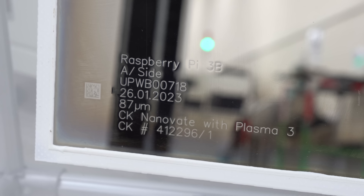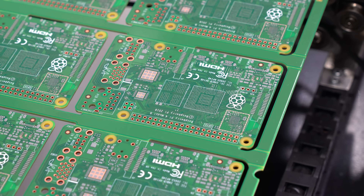The solder paste is applied by a screen printer, very similar to how many years ago you'd actually manufacture a book. The squeegee puts the fresh paste down onto the circuit board. Then all the individual components are applied.